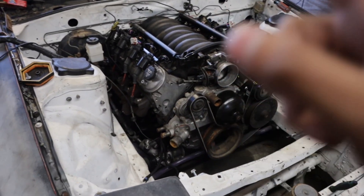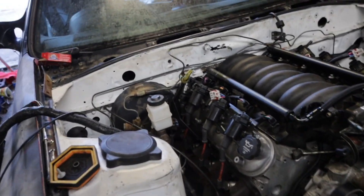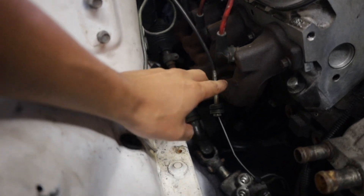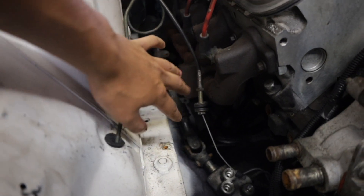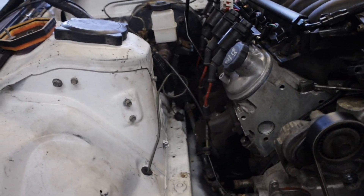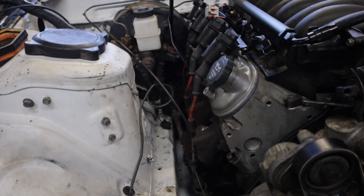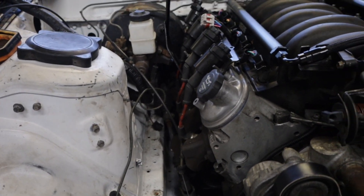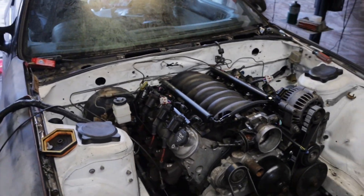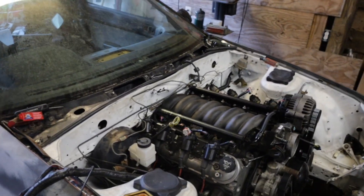The exhaust actually hits on that side — I'm using stock manifolds and I'd want to replace those. This manifold right here actually touches on the frame, and that's a known problem with these RX7 FC swaps. Let me know in the comments what you guys think I should do. We're gonna fix that — I don't know if I'll modify these or get other ones, but they'll still have to be modified.